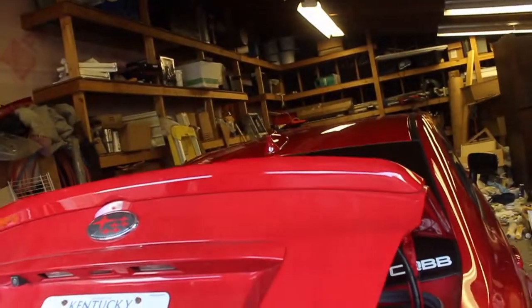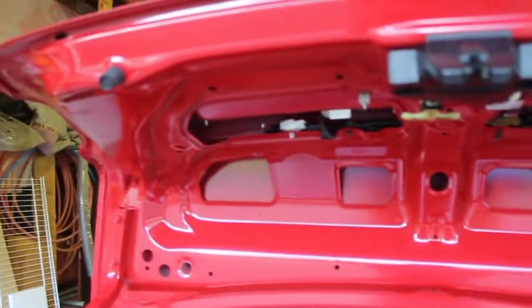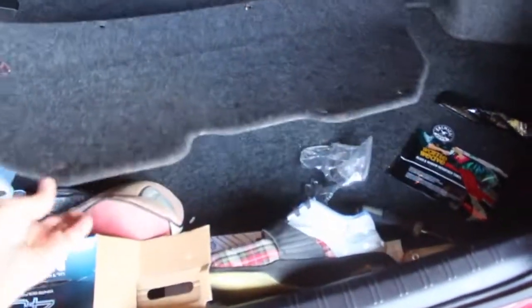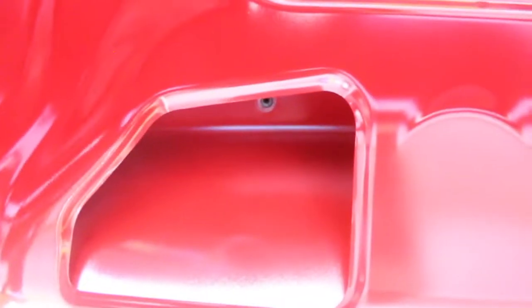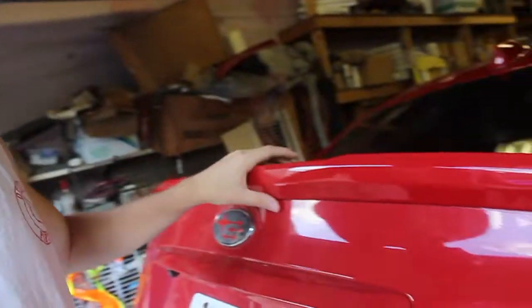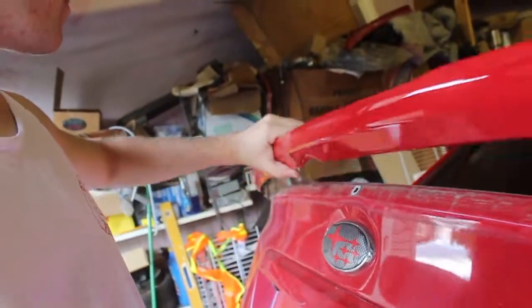I forgot to hit the record button for the uninstallation of the stock spoiler, but for the most part you take off the inner lining — it has about six or seven plastic clips that go on it and clip to the back. You take those clips out and then right up under there you can see the screws for the spoiler, and then just give it a little pressure and it pops out — it's got these little tabs.